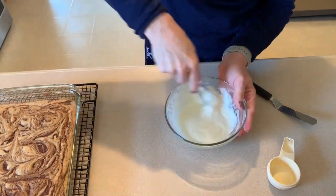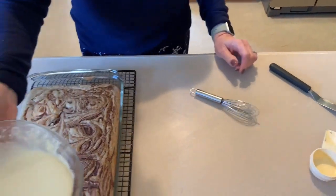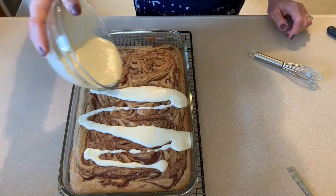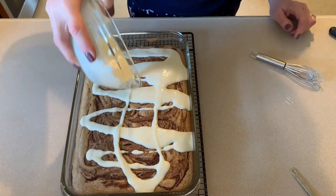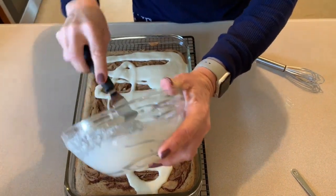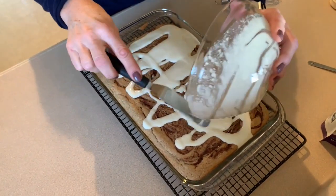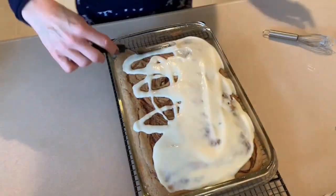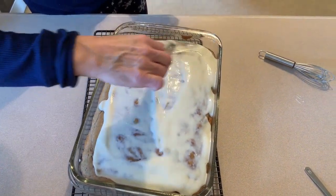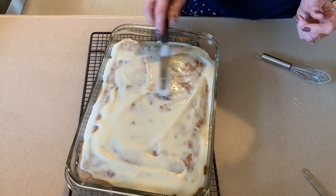I probably should have only added one tablespoon because it is a little bit runny, but that's okay. Now I'm just going to drizzle this over the top and get all that deliciousness out of the bowl. Spread it out, let it set for a little bit, and then I will cut it into 12 pieces.